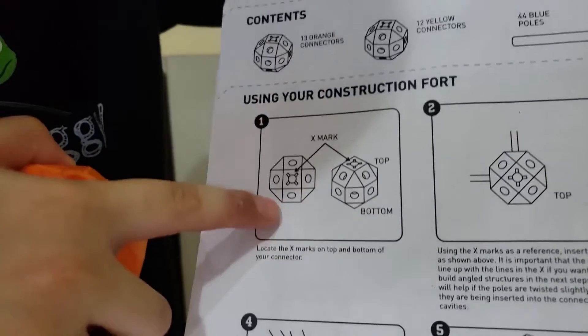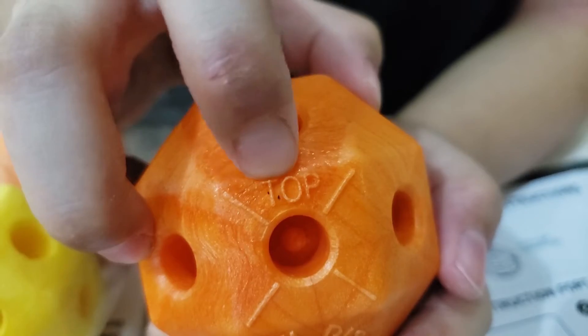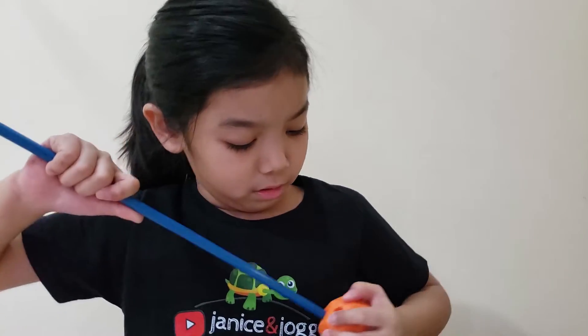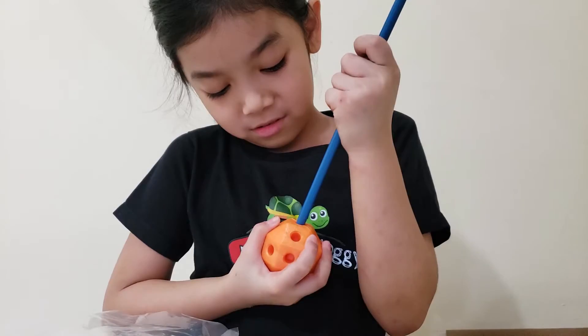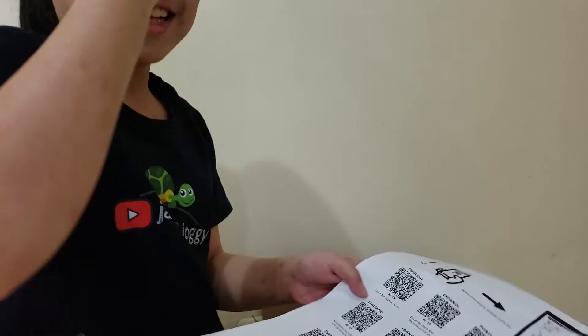So first, there is a top and a bottom on each ball. Let's see — yes, there is a top and bottom. I think this is for connecting the sticks together. Let's see how they work. I'm gonna test. This stick is pretty long — longer than the camera. So the bottom connects like this. We can scan the instructions to see which shapes we can build.